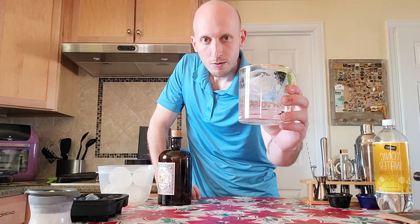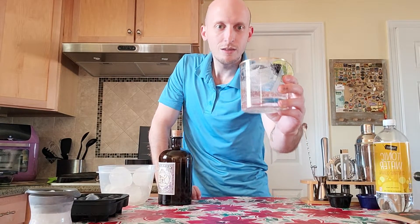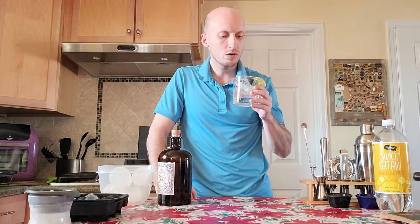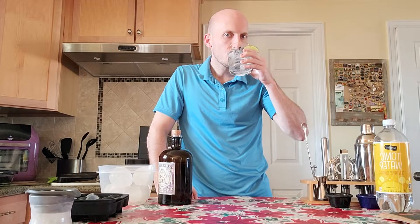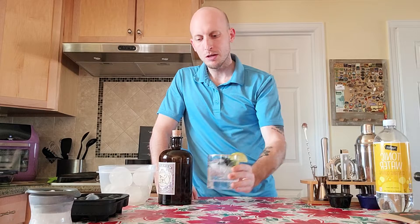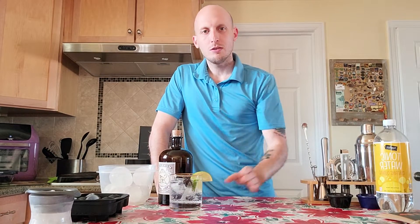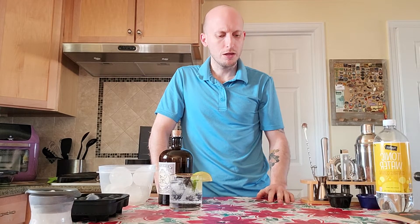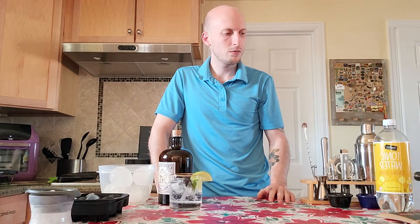So there you have it — gin and tonic. Very easy, just a few minor utensils that we had to use along the way. It's delicious! Check out our website utensilism.com, follow us on Twitter or TikTok, subscribe to our YouTube page — anywhere on social media at Utensilism.